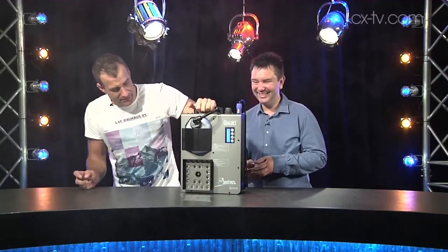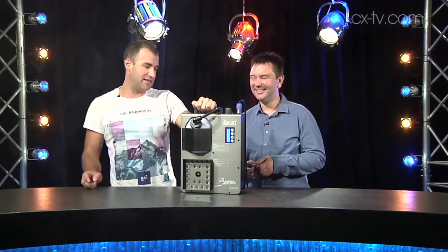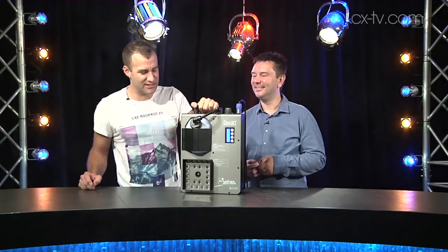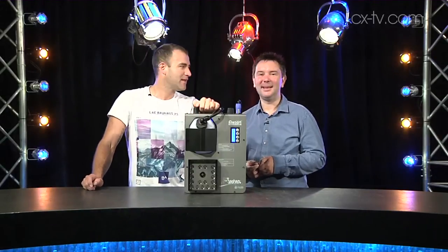I think if you want something that's a slightly easier option than CO2 jets or whatever, you run a couple of these, DMX them, and happy days.